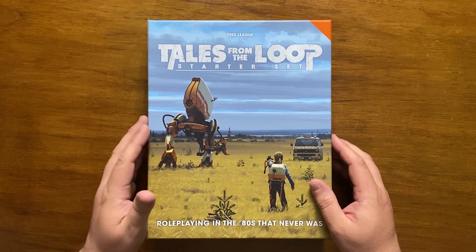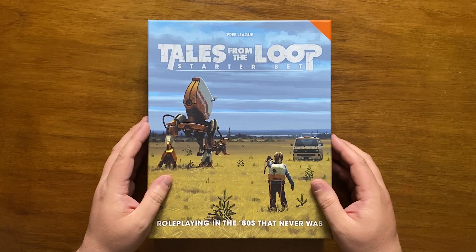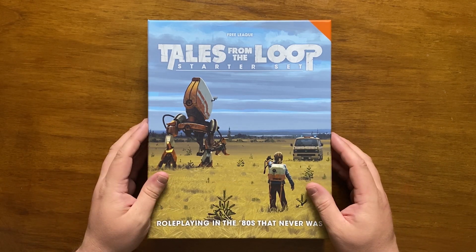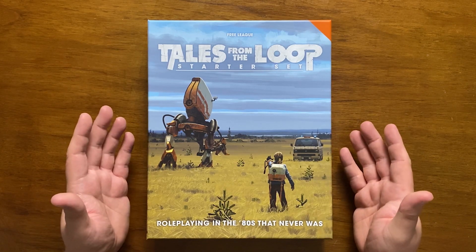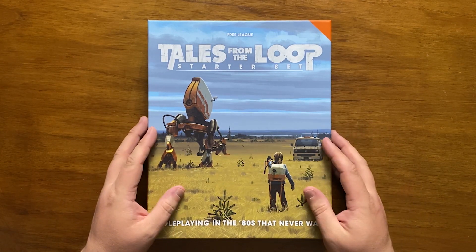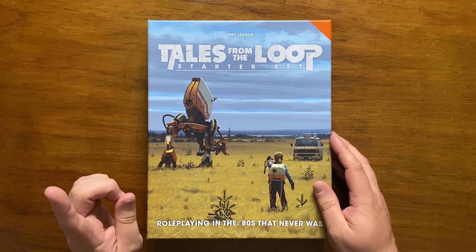What is contained is great, and the incredible, inspiring art by Simon Storlenhag absolutely evokes an 80s that never was. The rules feel like they were built around every 80s movie involving kids that you can think of, getting every aspect spot on, but where the starter set falls down is in terms of value.